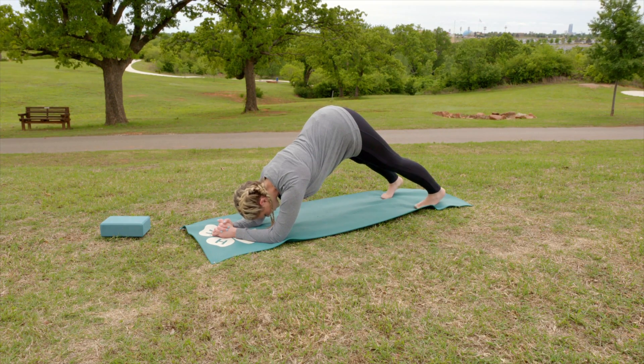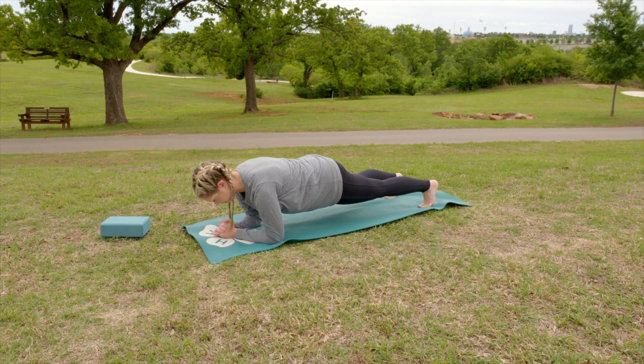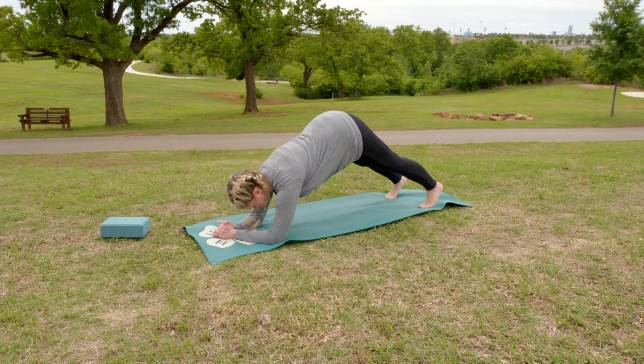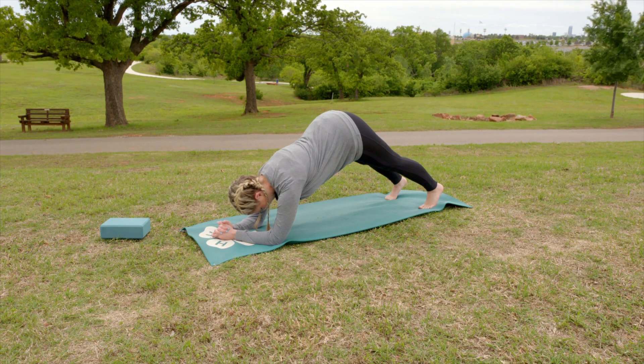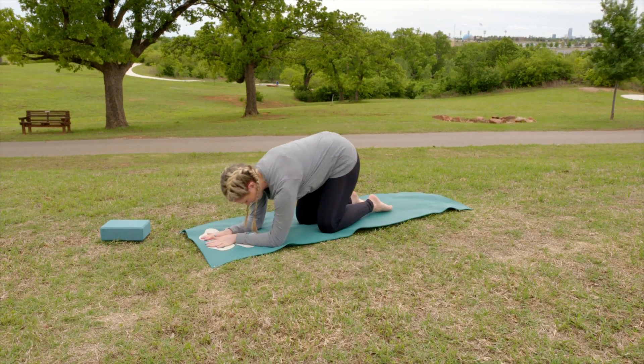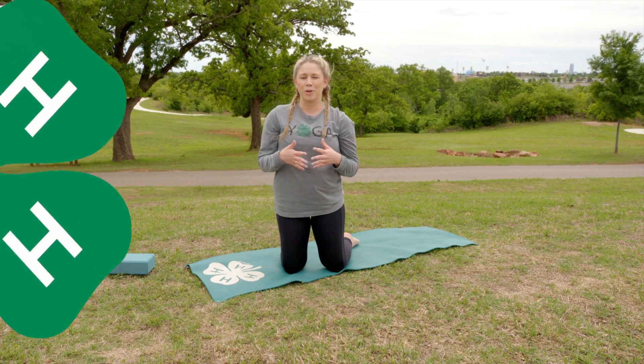To come out of this, you can just shift your weight forward, back to a dolphin plank, or back to a dolphin. I'm Amanda with 4-H Yoga for Kids and this has been a dolphin pose.